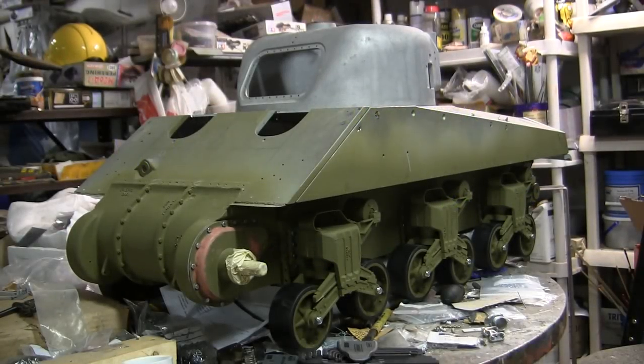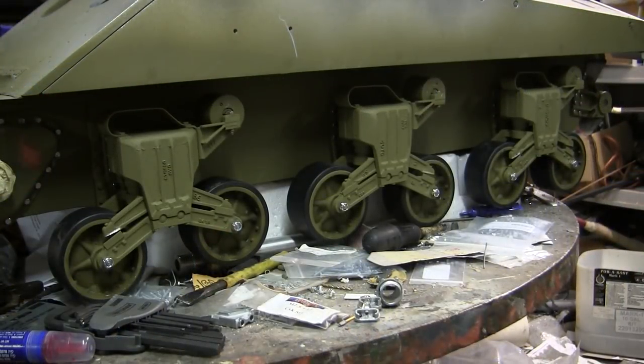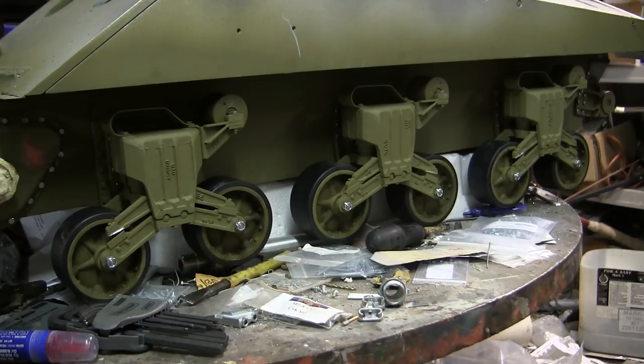Hello all, this is John from EastCoastArmory.com and I'm here today with a project update video for this 1.6 scale Armortech M4A4 Sherman tank. Since the last video update, progress has been made to the model suspension — it has been assembled, modified, as well as installed. We'll be going over these modifications and features in this video.